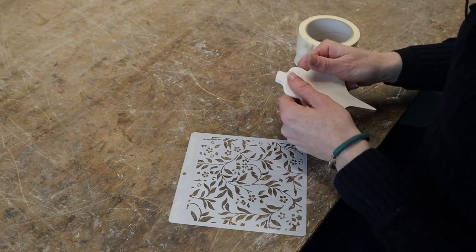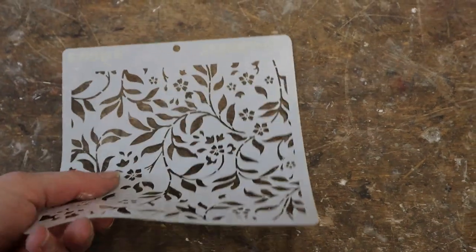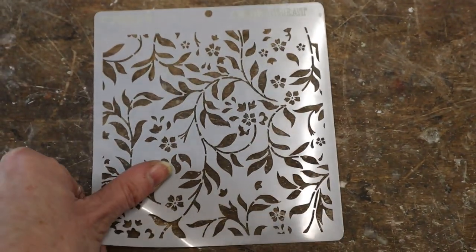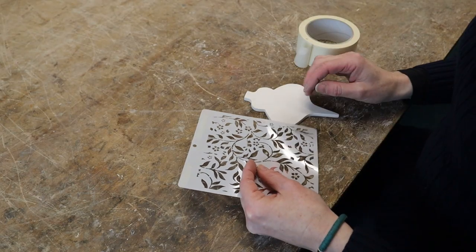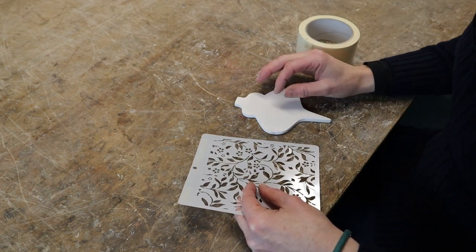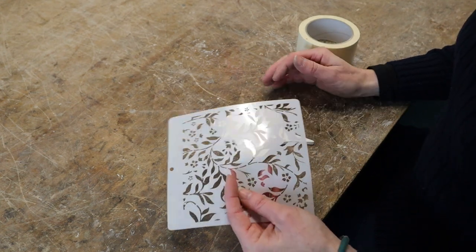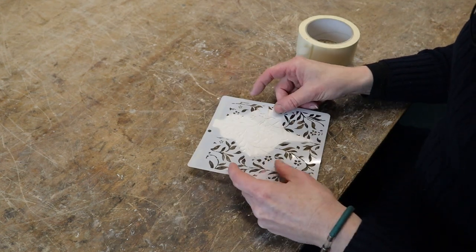The gesso has been sanded really nice and smooth. I've got this plastic stencil. There are many ways to do raised gesso — you can use a piping bag and flood it, you can tool it on, you can shape it, you can sand it, or you can use something like a template.